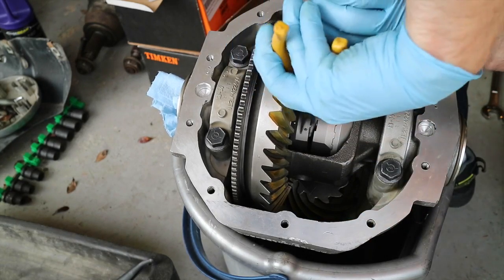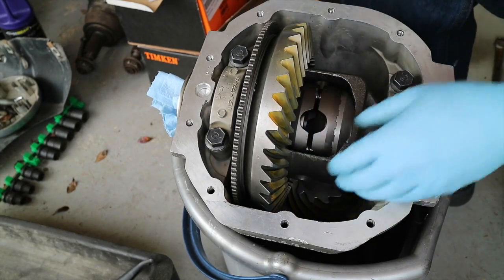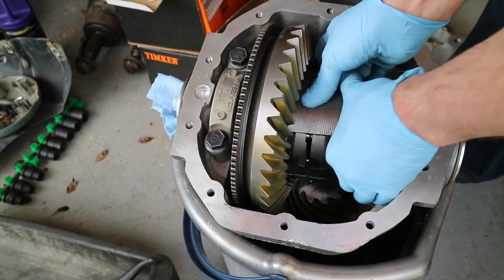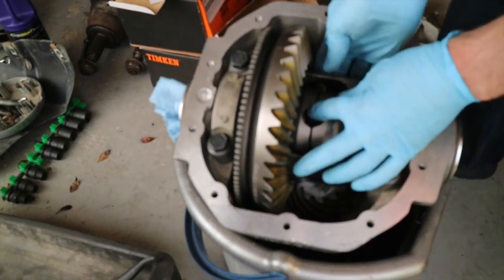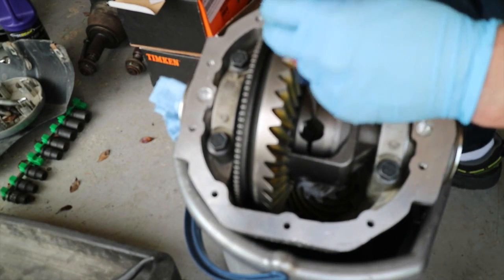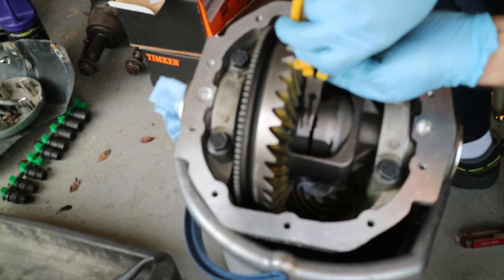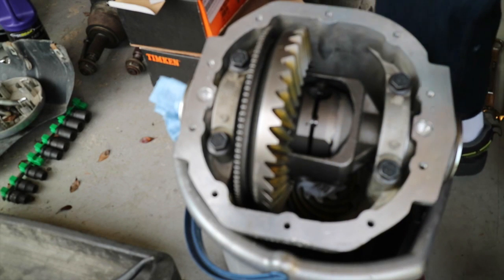Get all four pins pulled, then line up your drive pin into that housing. The camera was having issues here and went blurry. The reason we're doing this next measurement is we need to do the center gap. The center gap spec on these is 0.145 to 0.170 inches, and it has to be within that range.